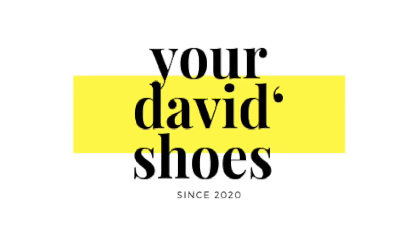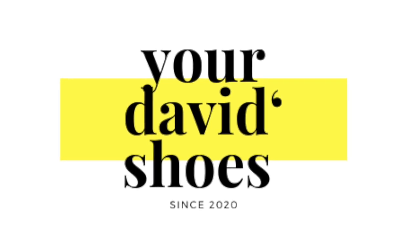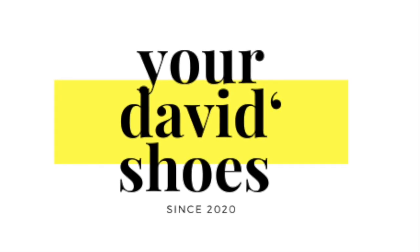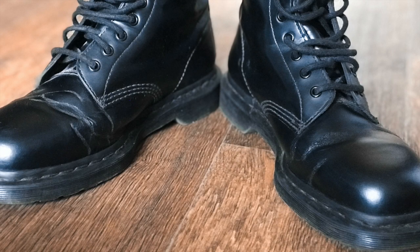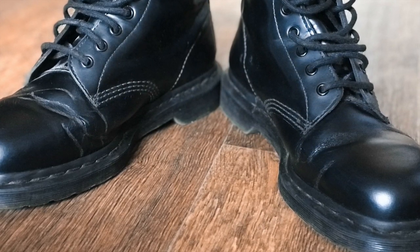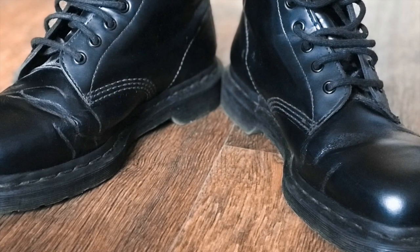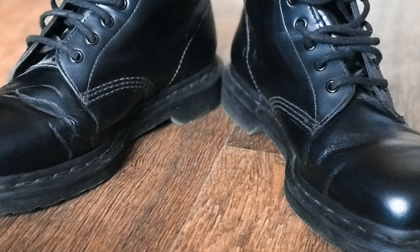Hello guys, welcome back. I'm really sorry for such a late upload — it was a big gap between videos. But today we have a tremendously terrible topic: creases on Dr. Martens. This happens every time, and as you can see the creases are right here.